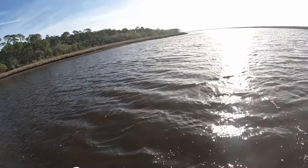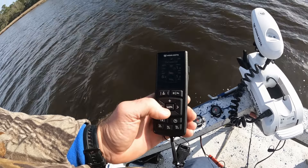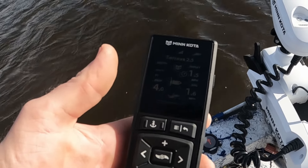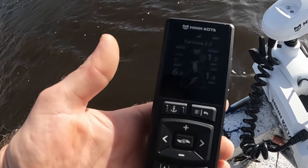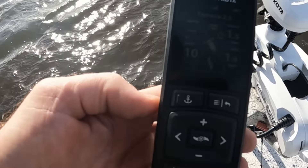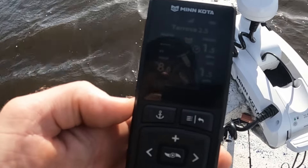We're going to demonstrate that now — we're going sideways to the wind. We're going to hit our cruise control button. Cruise control is on. We've got the trolling motor on six and our speed over ground at 1.5 miles per hour. Now we're going to turn up into the wind and it automatically speeds the prop up to maintain that 1.5 speed over ground. It's on 10 now because it's trying to get to 1.5 — when it reaches that it'll start slowing down. It is going to maintain that set speed over ground.